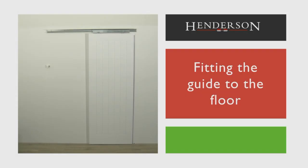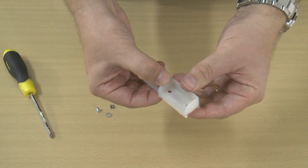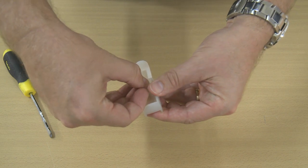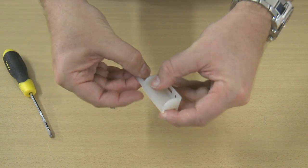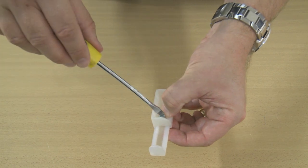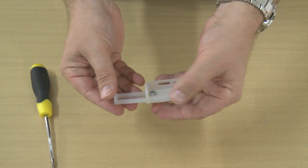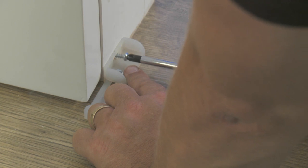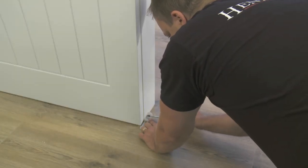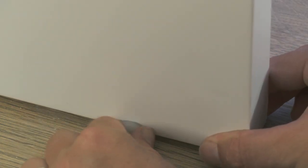Fitting the guide to the floor. Once the door is in place, we need to fit the floor guide. Assemble the guide as per the instructions. Position the guide under the door and on the floor against the jam frame. Using the electric or manual screwdriver, use the screws provided in the kit to secure the guides to the opening frame. Adjust the guide to the correct width of the door and tighten the screw to lock in place.